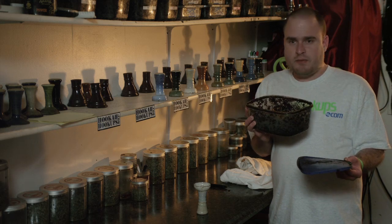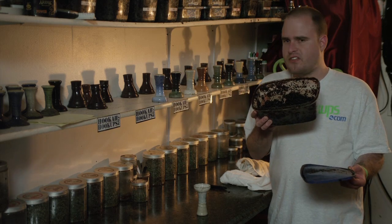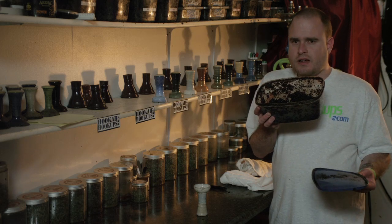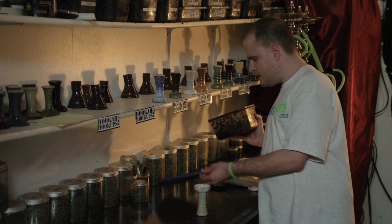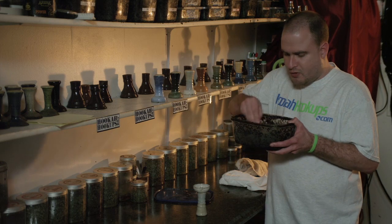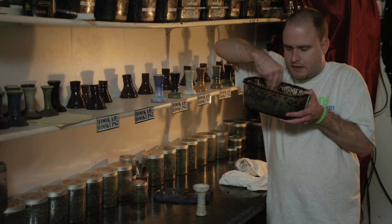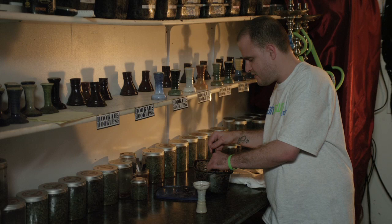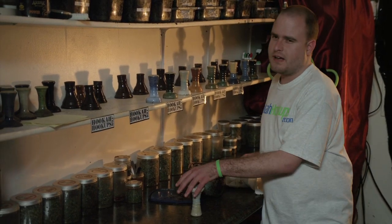Once you complete the acclimation, make sure it's still in the Tupperware. This is the best way to handle this product because it comes in just a package - no tin or anything - very efficient on their end. You want to stir it up a little bit before you pack your bowl, make sure it's stirred up to get all the juices flowing, and then proceed to pack it. This method is Eric-approved, by the way.